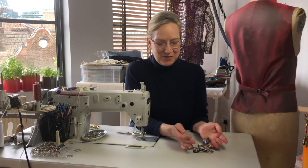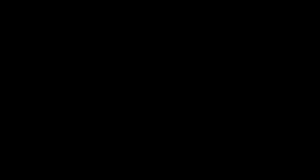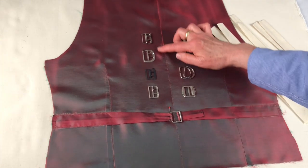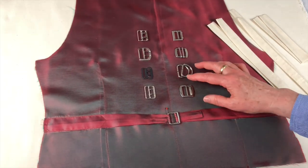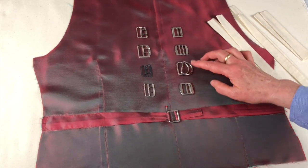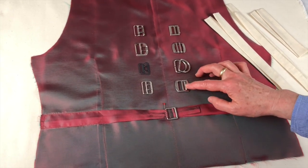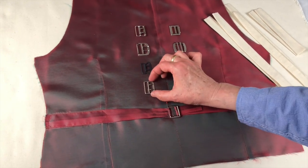There are so many different kinds of fittings you can use to finish off your waistcoat, and we're going to take a look at a few of them. All of these different types of buckles, slides, and adjusters are appropriate and will go very well on the back of a waistcoat. It just depends on how wide your strap is going to be and the design you want.